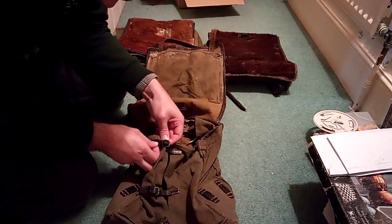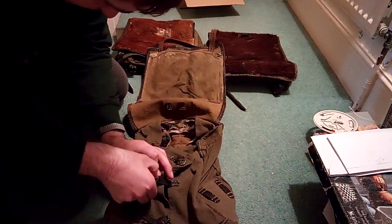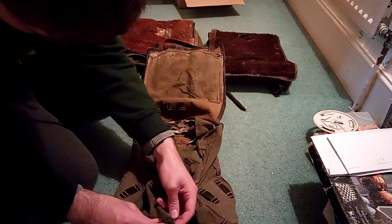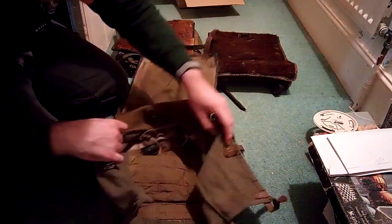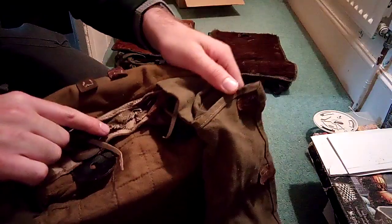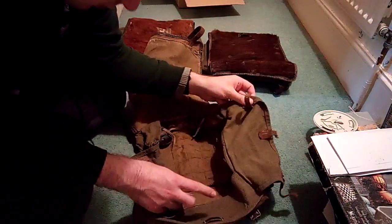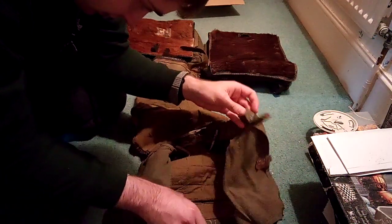Straps look like they're in quite good condition. It's definitely been issued because you can see that's where the messaging would have been hung — the messaging would have sat here in a little sort of bag — and you can see it's been cut off, so you know it's been issued. And there's the lovely inside. It's in quite good condition. I really like this one.